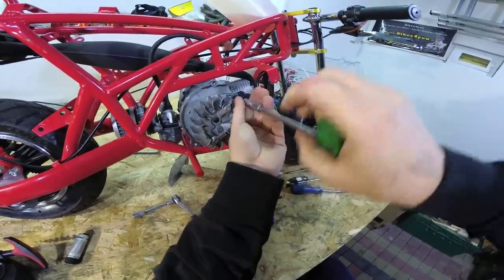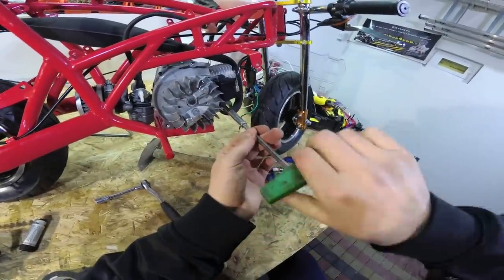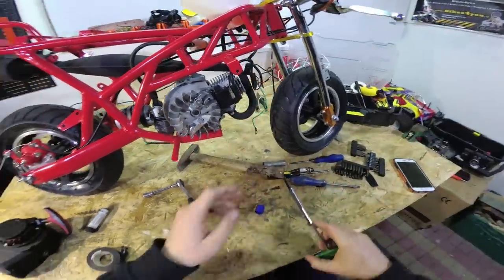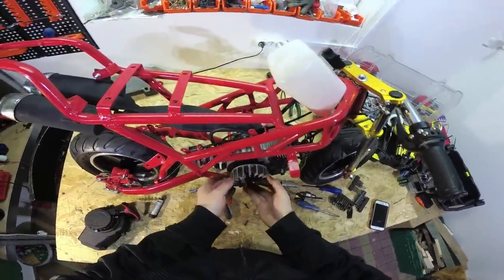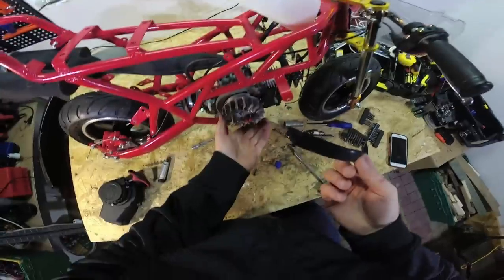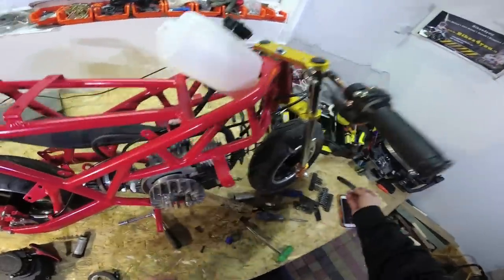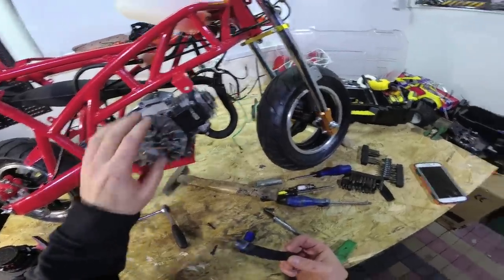Tighten the bolts well, but do not over-tighten. This is aluminum, so do not over-tighten — do it with feeling. Now turn the flywheel and remove the tape. This tape actually gave you the proper space between the coil and the flywheel. That's the easiest way to properly install the coil on the engine.